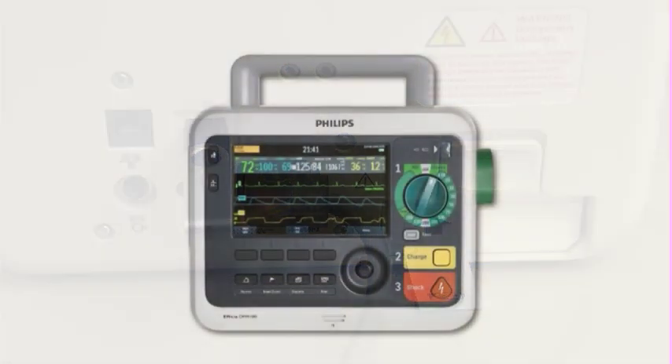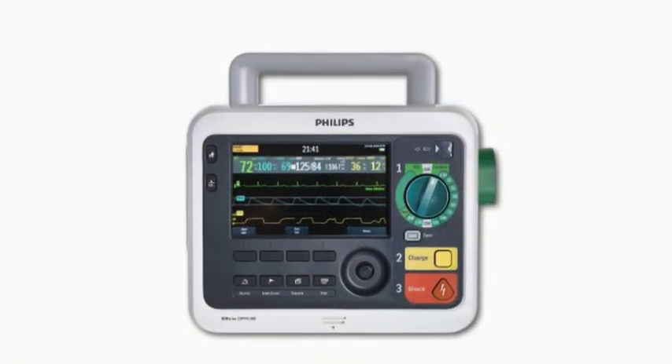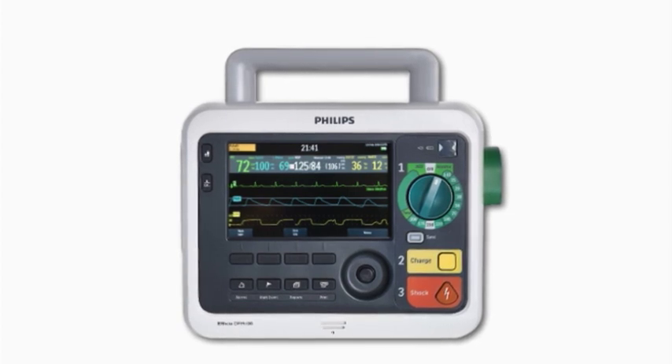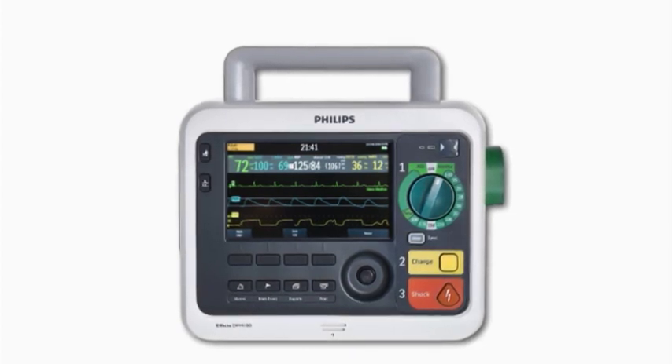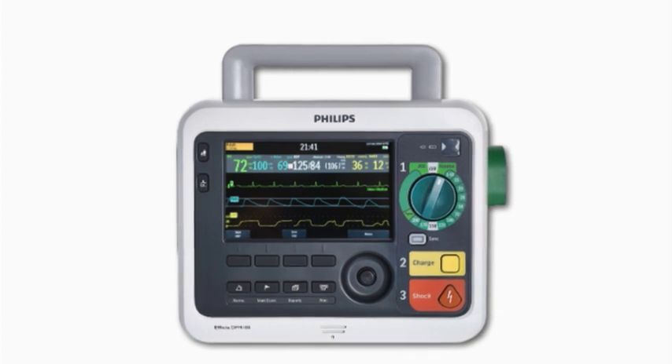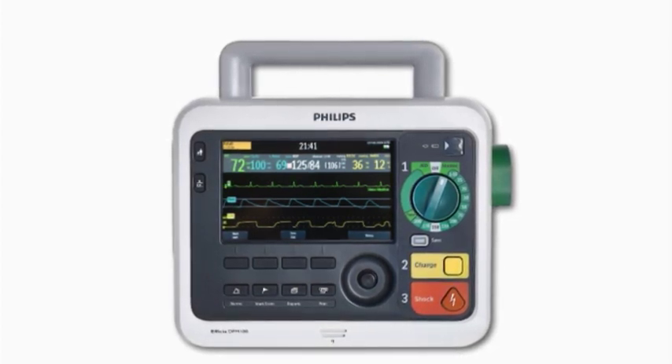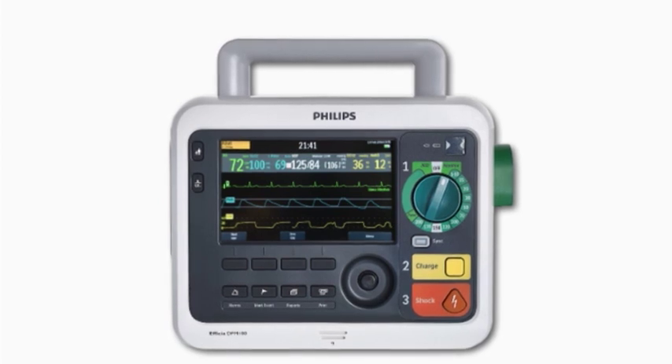No matter where you work, the DFM100 can be configured to meet your clinical needs. For this program, we'll demonstrate operation using the default configuration settings. Be sure to familiarize yourself with your device's configuration before using the DFM100.